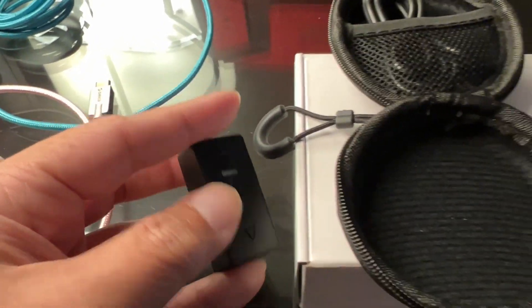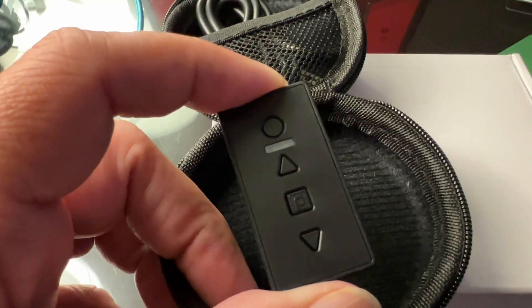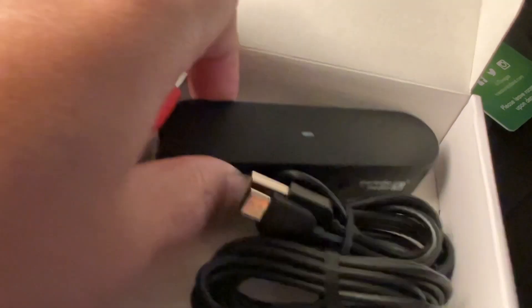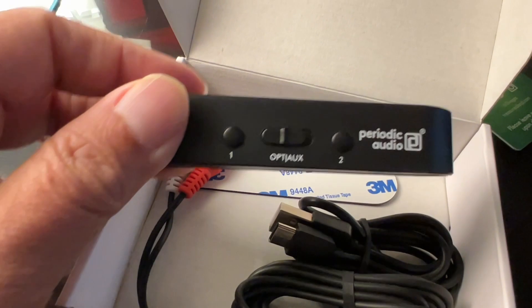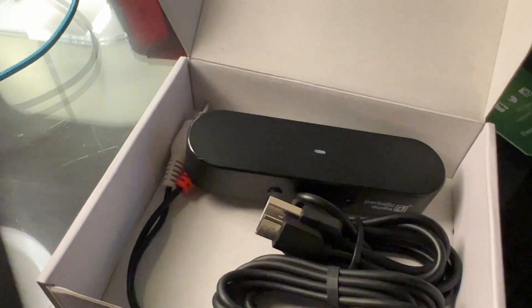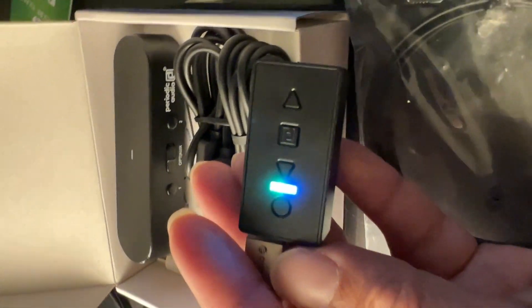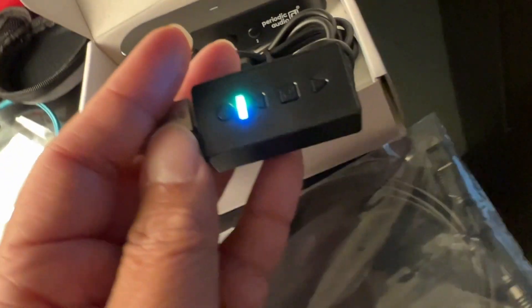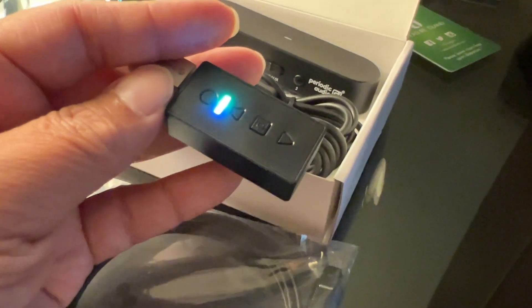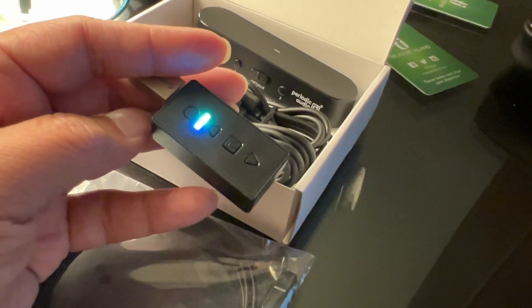I think it would be even better if Periodic Audio sold two of these Neons plus one Scandium as a bundle pack — like a two-in-one pack type of deal. When it's charging, the LED is on, and when charging is done the LED will turn off by itself automatically.